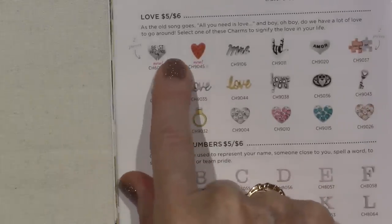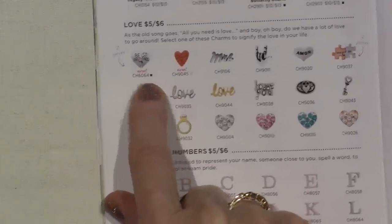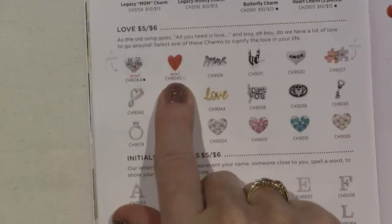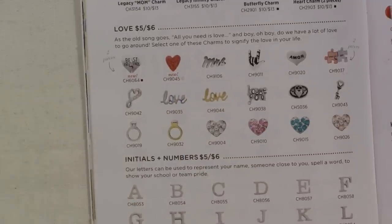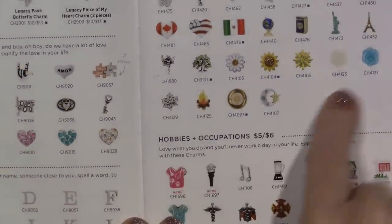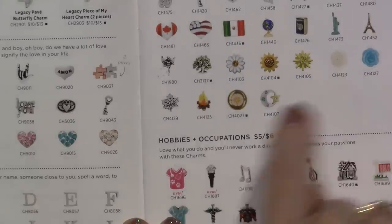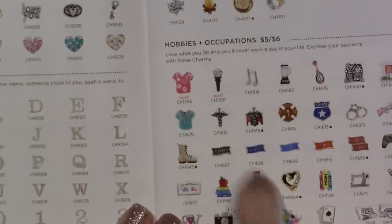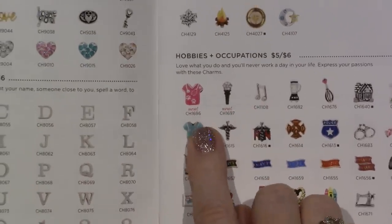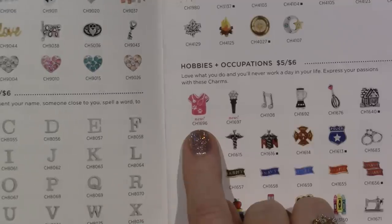Here's Best Friends — it's a two-piece heart that comes apart. And here's the red crystal heart — that's new. We've had our alphabet and numbers. This is Travel and Nature — that looks good. Hobbies and Occupations — they added a vet. Scrubs. Guess why? We're going to come out with pet collars.